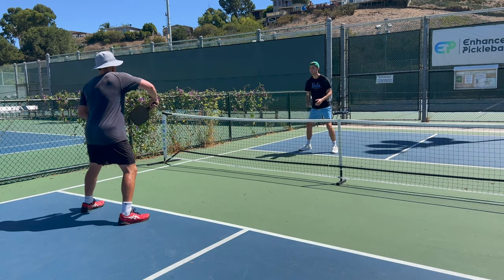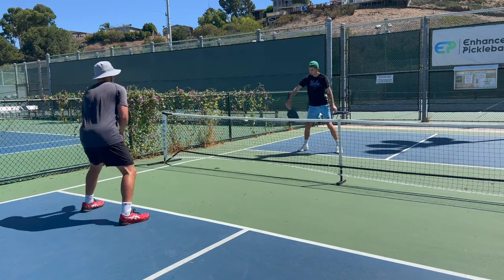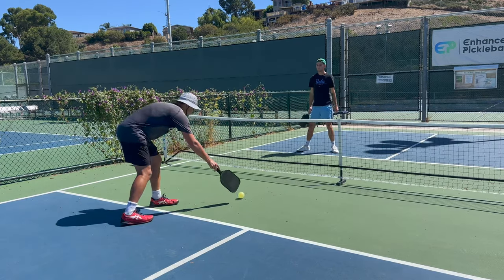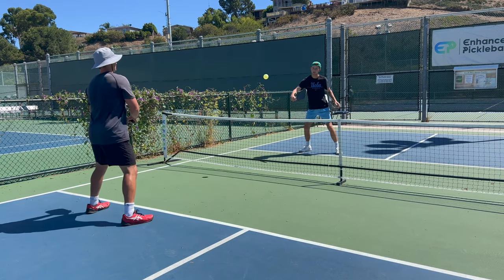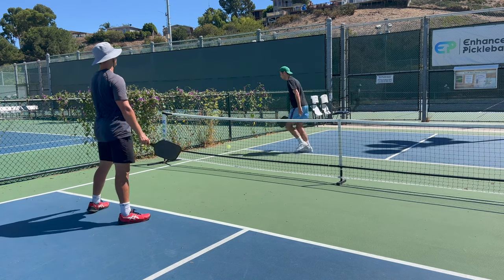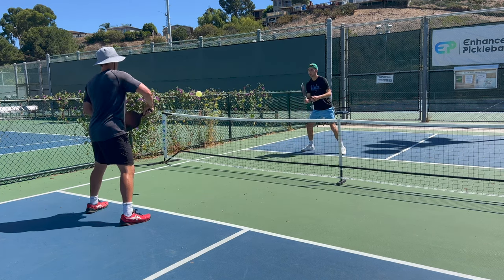In the last drill, go back behind the kitchen line and start off by hitting four volleys back and forth. After the fourth volley, play out the point half court and try to win the volley exchange. Use all the techniques and strategies we talked about earlier. You can even keep score, which is a motivating way to try even harder. This drill is probably the best way to get better at winning quick hands battles. Make sure to send this to your partner so you can do all these drills together.